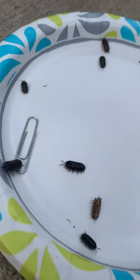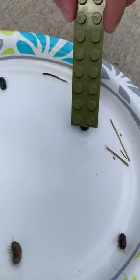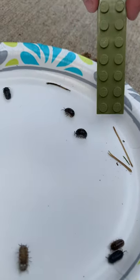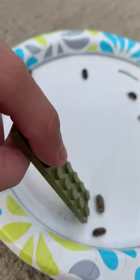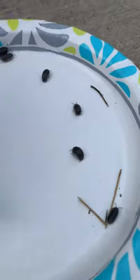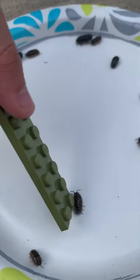All right guys, hopefully that can help you answer some of your questions about observing or watching the isopods, in case you can't find any by yourself. We're going to keep our isopods in a jar and keep them safe and feed them. What do these little creatures eat? These little creatures eat vegetables. All right friends, we'll see you later.